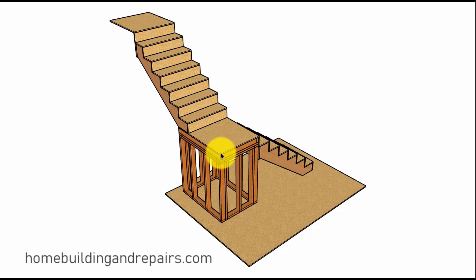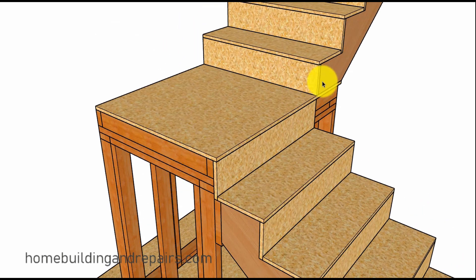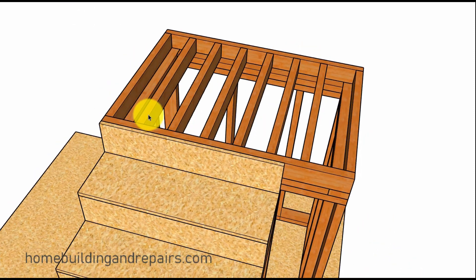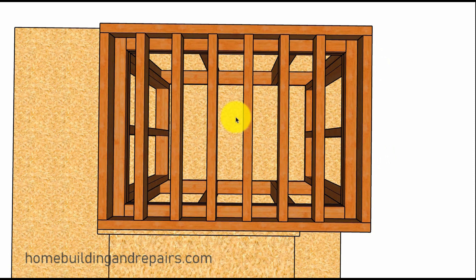Next up, you might run into a situation where you need to use smaller lumber. I've done this before in tight spaces, like where I had a closet underneath the stairway and landing. In that case, you might use two-by-four spaced six inches on center — not sixteen inches on center — and you might need to check with the lumber manufacturer to make sure those distances would be approved for your stairs.